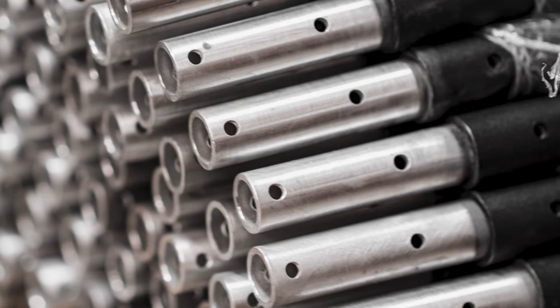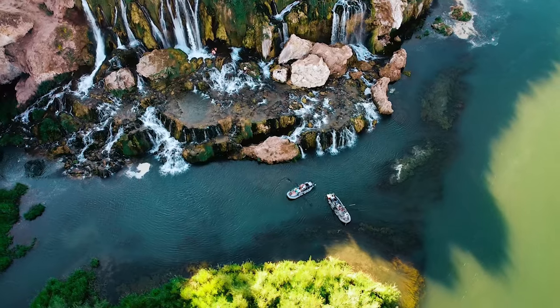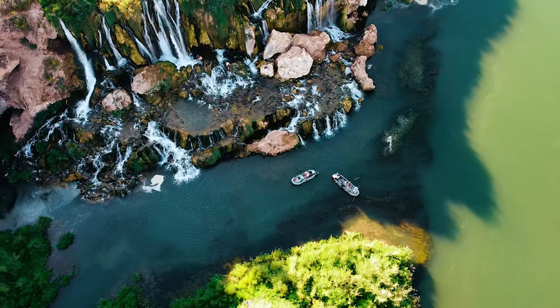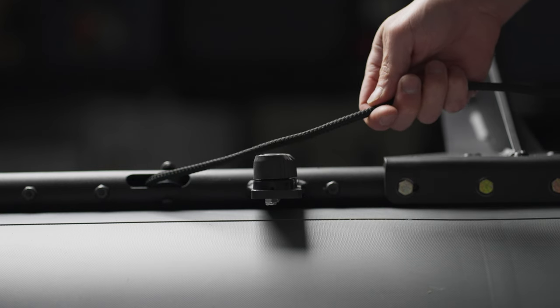Our frame is inch-and-a-quarter aluminum tubing that we manufacture here in Salt Lake City. It's a modular frame, which is the most common thing you'll find on fishing rafts or whitewater rafts. What I love about that is you can break it down for storage — some people have RVs they're transporting the boat with, or off-season they want to put it on a shelf in the garage.